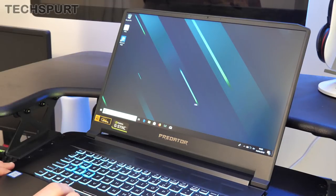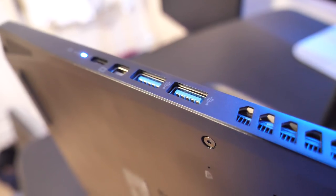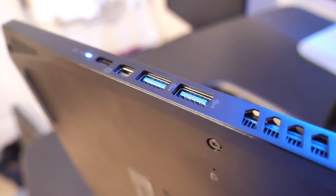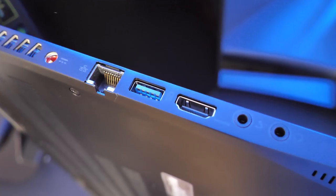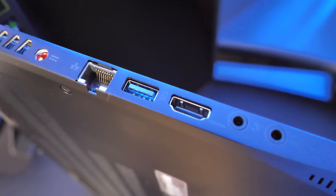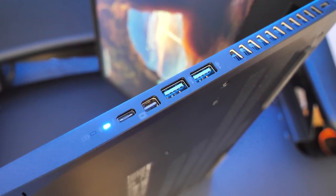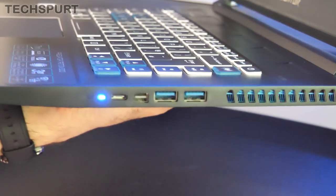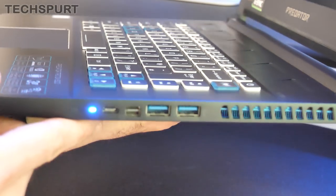We're going to see a rather drab looking wallpaper — I was expecting something a bit more funky than just a few lines, but you can obviously change that easily enough. Just having a quick explore of the edges to see what the ports are like. On the right edge we've got two full-size USB 3.0 ports, another one on the left hand side as well, plus gigabit Ethernet. You've got HDMI for plugging in an external monitor, and over here a DisplayPort and a Type-C Thunderbolt port. So you can actually connect up to three external displays to this if you want.